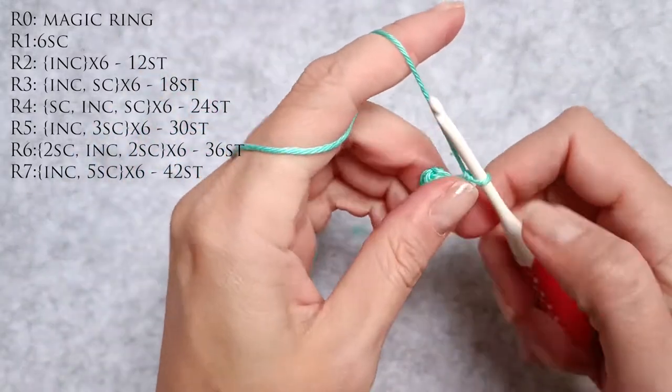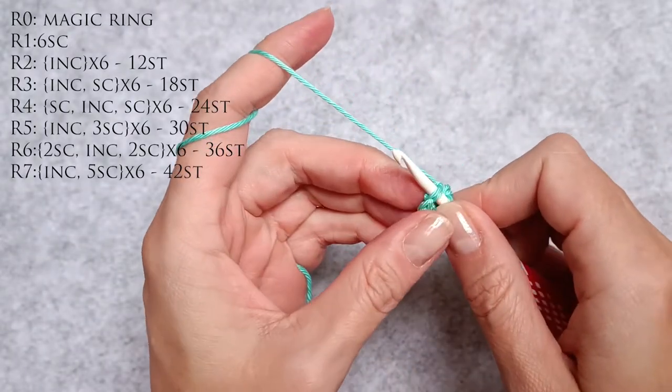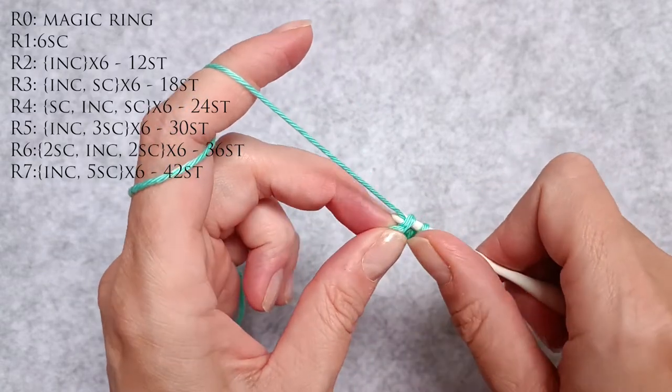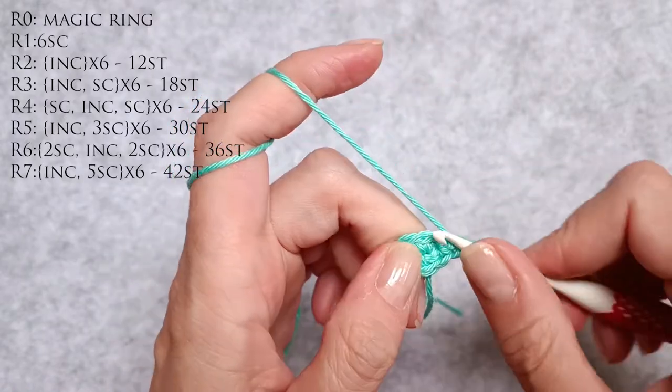Now the next row calls for 12 stitches. How I'm going to do that is I'm going to do six increases. An increase is just two single crochet stitches into one stitch. So one, two is an increase.